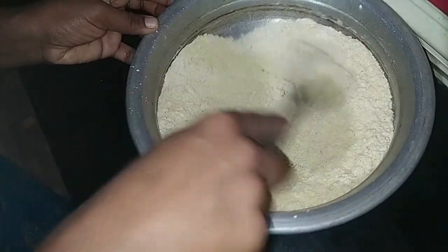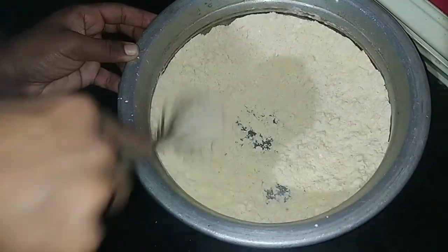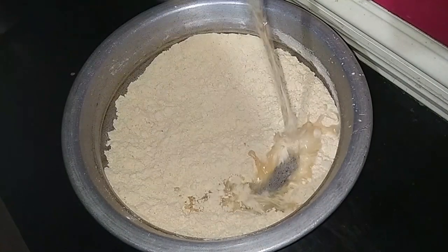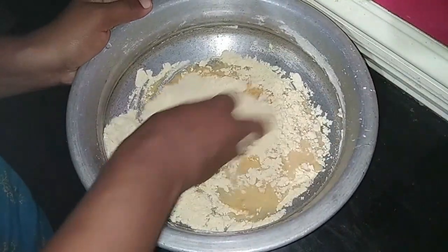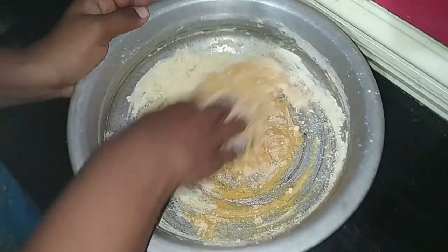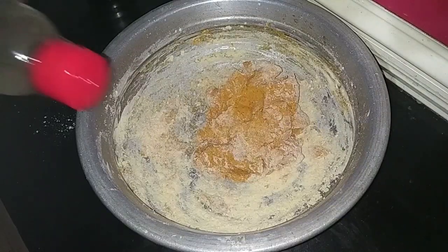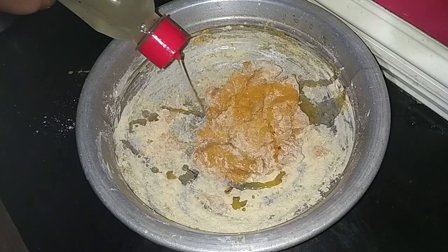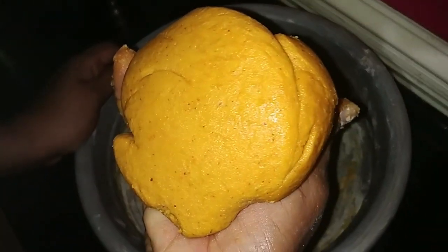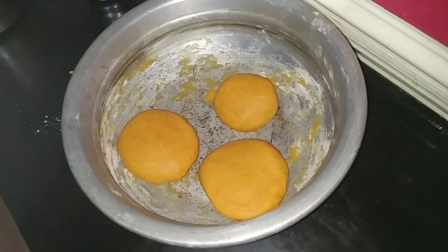Add a little bit of garlic powder and a little dried spice. Then add a little bit of oil.